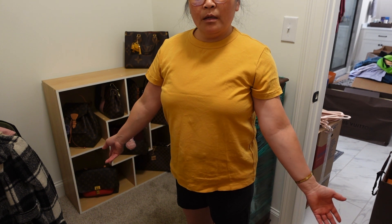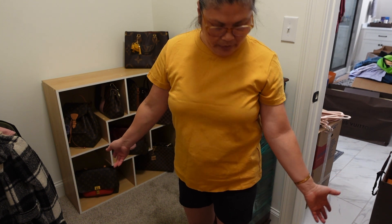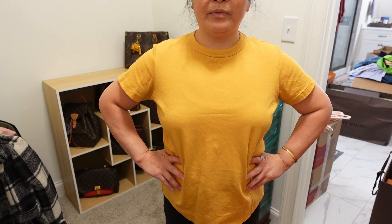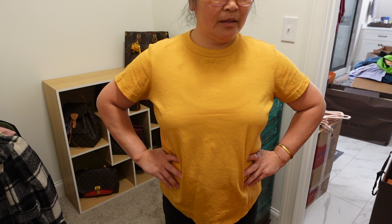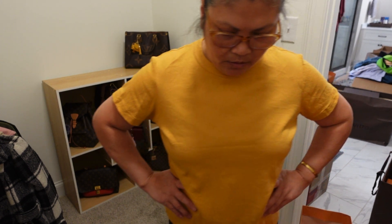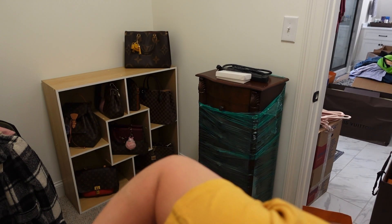And my Neverfull LV — I'm using it for my... you can only see half of my face — but my other LV, the Neverfull, I use it for all my camera gadgets, so it's not here, it's in the other room since it's full of camera stuff.